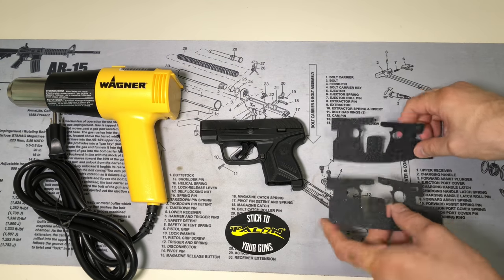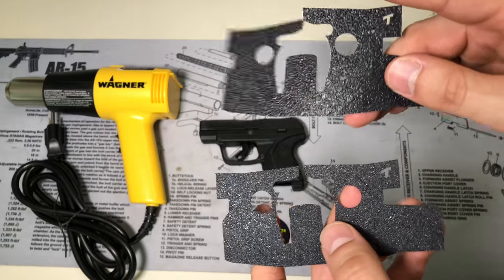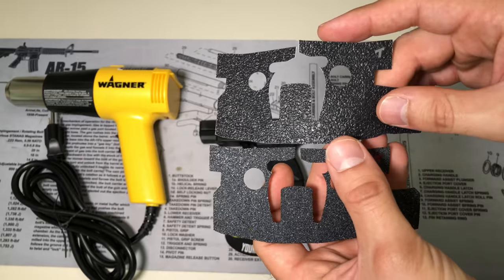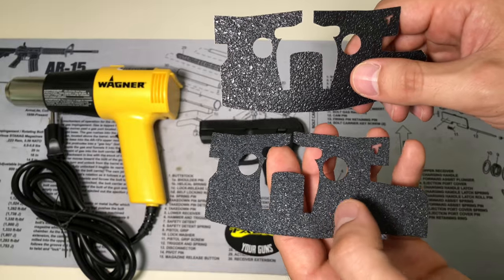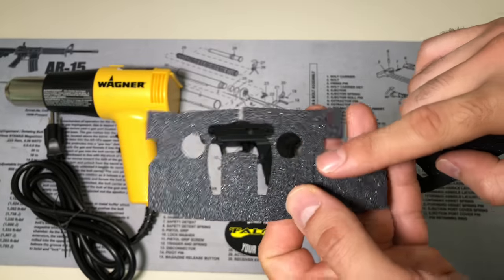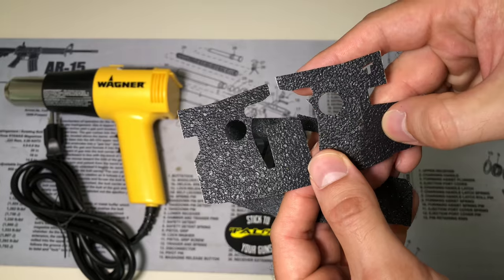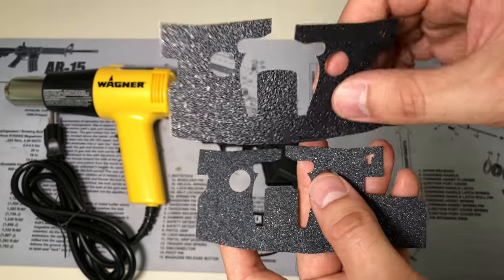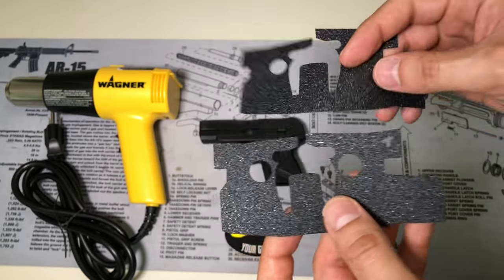One of the questions people always have is: should I get the rubberized texture or the granulite finish? Making this decision is pretty easy — just look at your mode of carry. If it's going to be in contact with your skin, I'd certainly recommend the rubberized texture. If not, get the granulite because it gives you a much better grip — it feels kind of like skateboard tape. The rubber is a little smoother but still improves your grip. The granulite might give you a rash if it's in contact with your skin, and that's pretty much how to decide.